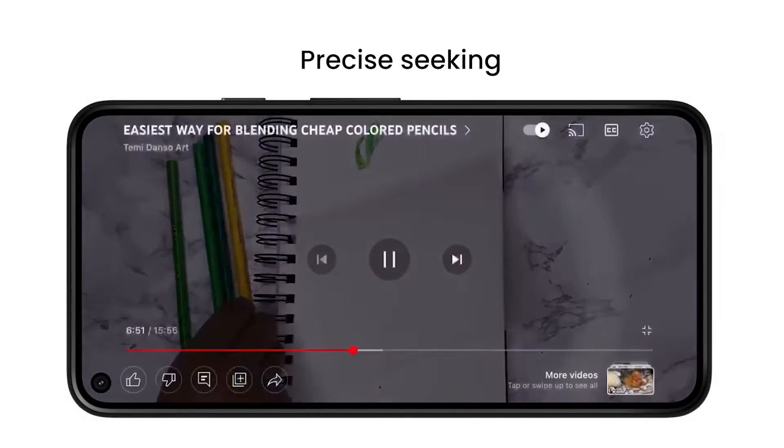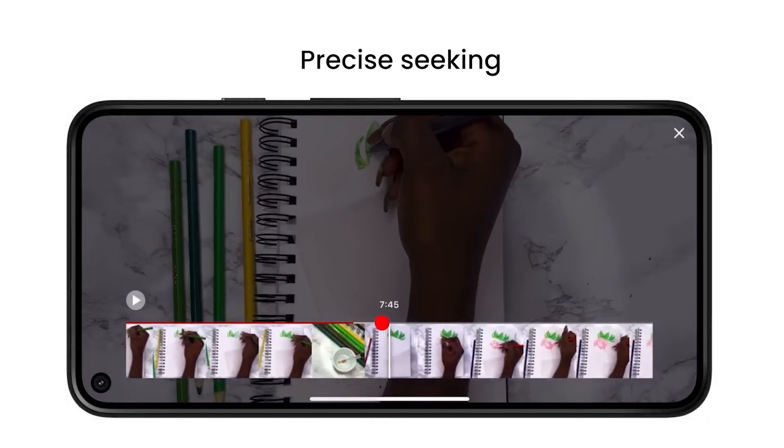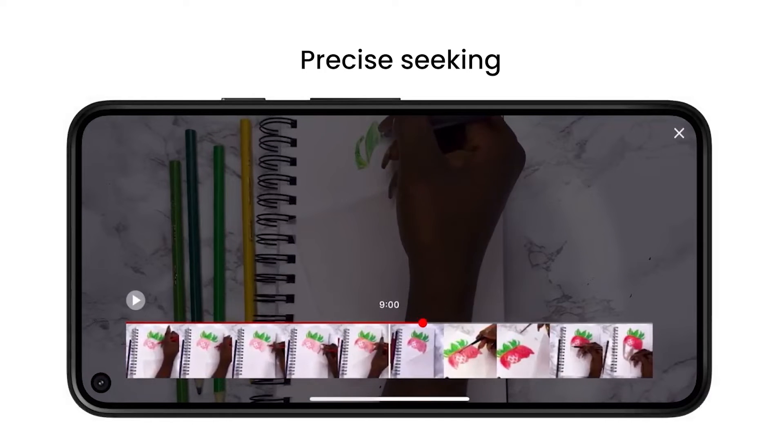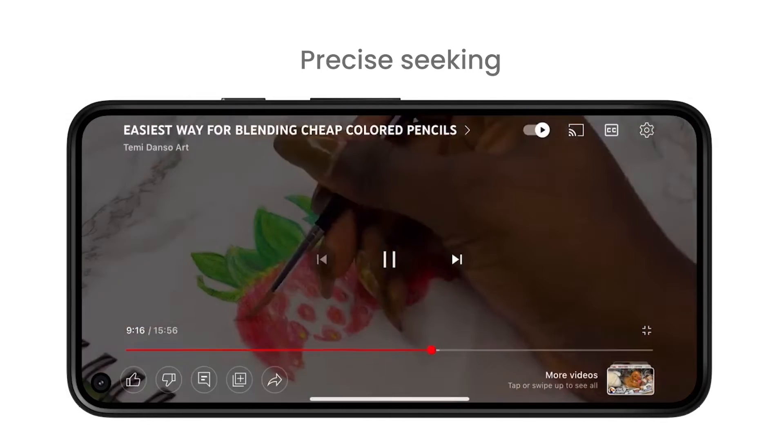Whether you're on desktop or your mobile device, simply drag or swipe up while seeking to display a row of thumbnails in the video player, and you'll be able to make fine-tuned adjustments to get to the exact part in each video.